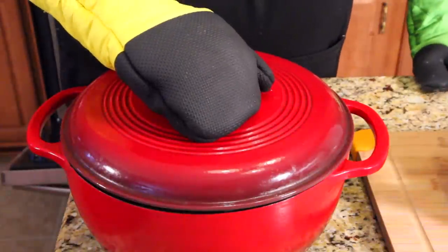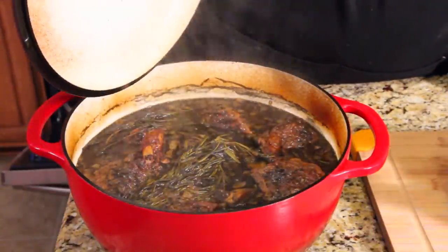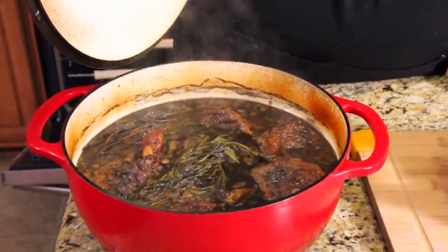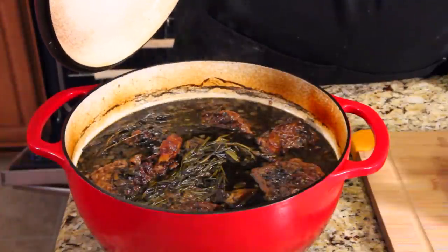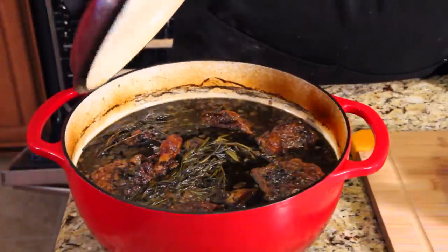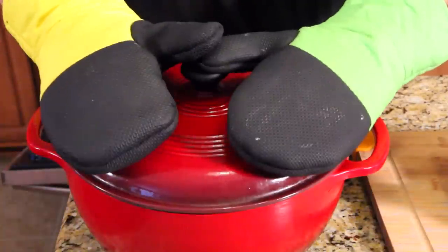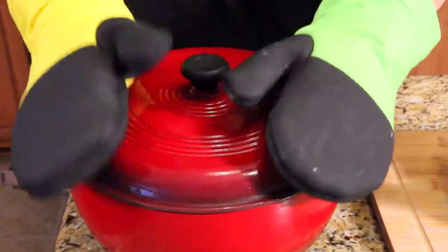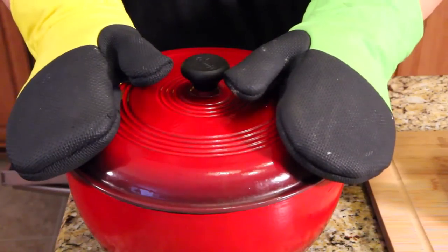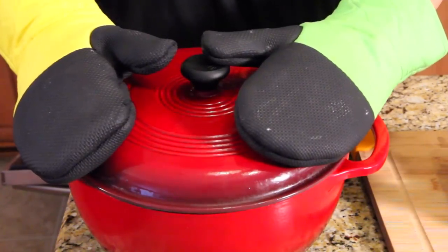Ready to take a look? Did that bone just fall off the meat right there? I think it has a bone — look how beautiful that looks. Cover it back up quick. Almost done — 20 more minutes. Then we're going to plate this and try it out. Let it sit for 20 minutes so all the steam can turn back into juice and the meat can be luscious and wonderful.